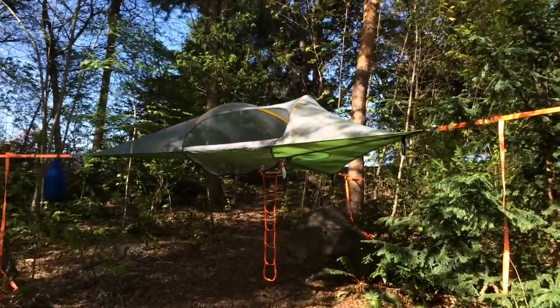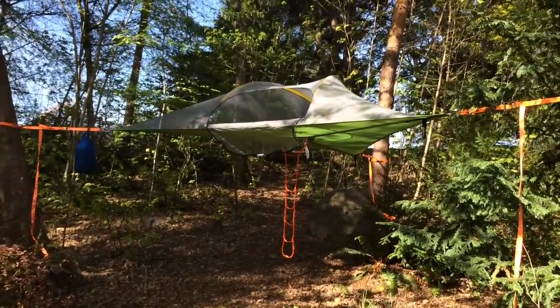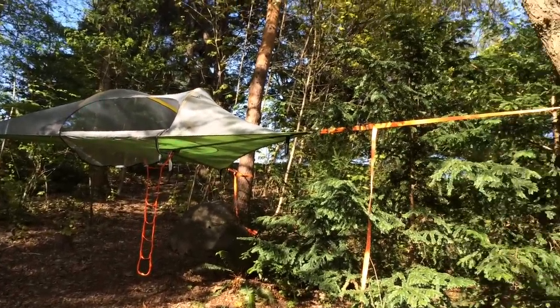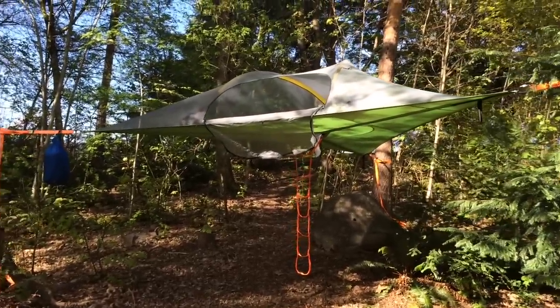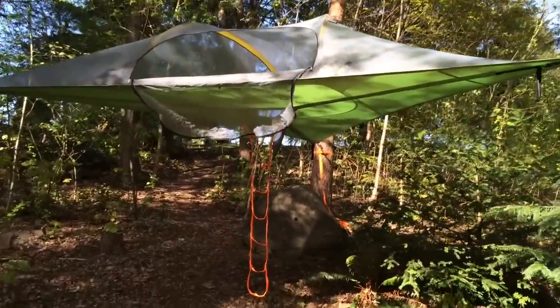Here we are in the park and it's another awesome opportunity to test out the Tensile Stingray Tree Tent. Three-point high-tension suspension, putting this thing up in the air. Oh my god, it's so cool.